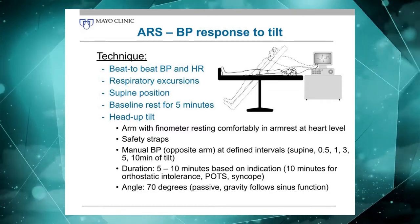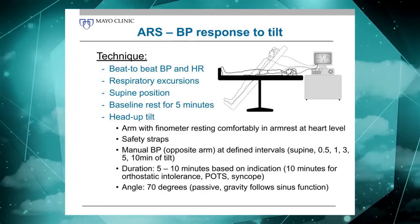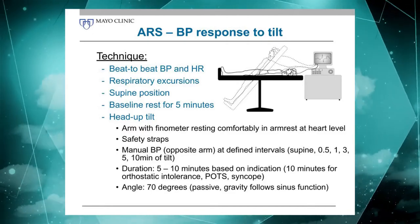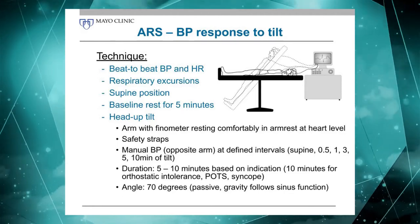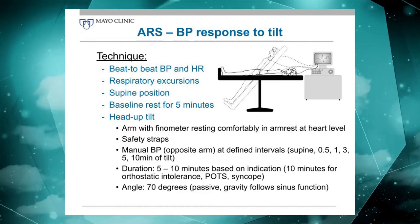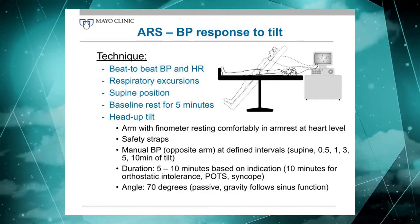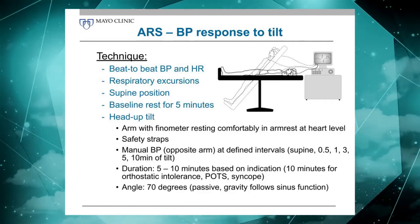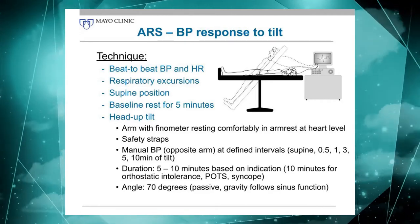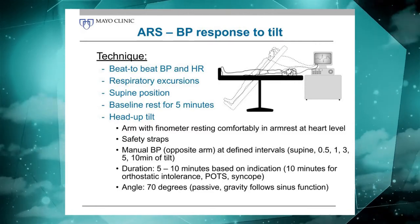We tilt the patient to 70 degrees, which is really a compromise. We want the tilt to be passive — if you go beyond 70 degrees there's a chance the subjects will activate their muscles and you get the muscle pump effect, which we want to avoid, as that is closer to active standing. Once we reach 60 to 70 degrees of tilt, we have about 90 percent of gravity exposure, so you don't really need to go higher. In our lab, we tilt typically five to ten minutes depending on the indication.